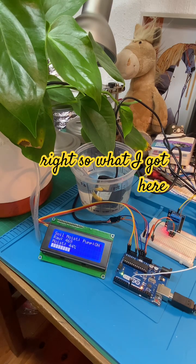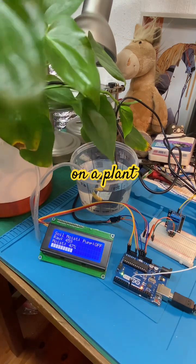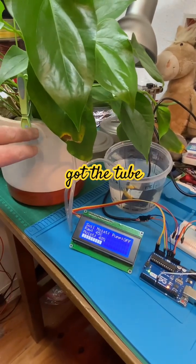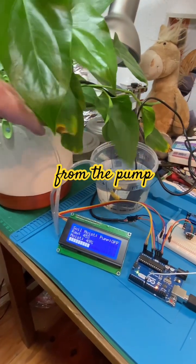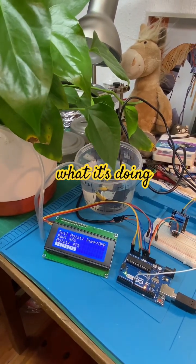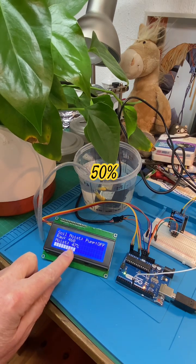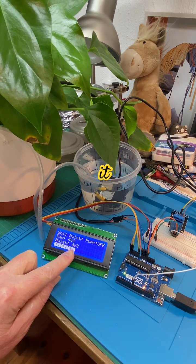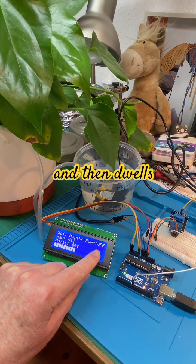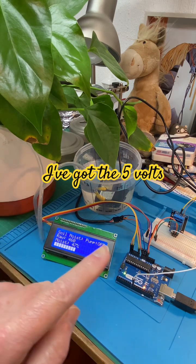I've got the tube from the pump set up here, and the probe is in over there. Because the moisture level is below 50%, it wants to turn the pump on. What it does is it runs for two seconds and then dwells for 10 seconds to allow the soil to soak.